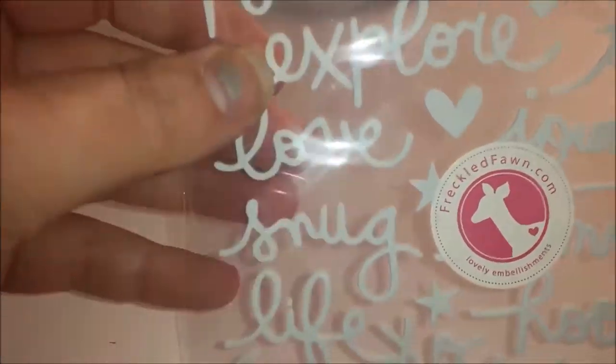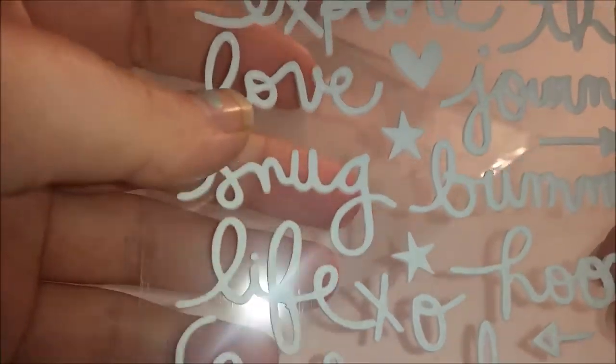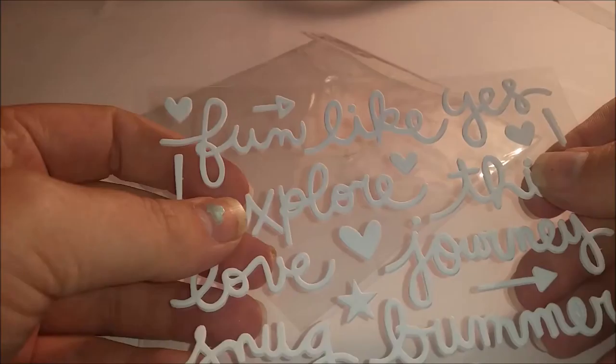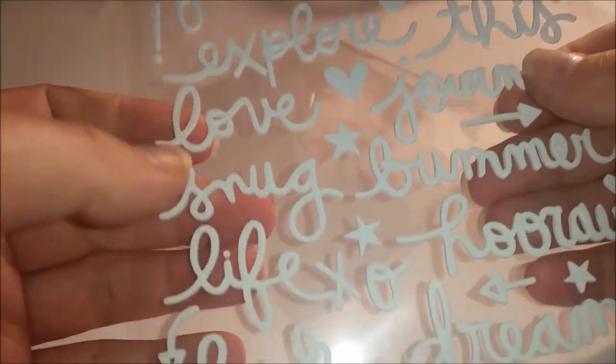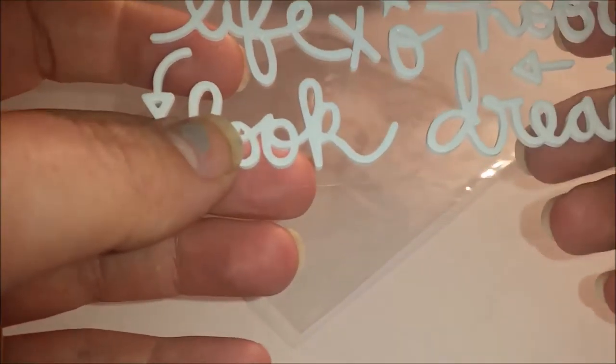Next are some - I think these are pronounced 'thickers' - so they're like thick stickers. They're little words and things. I'm trying to get into using dimensional things in my journaling. It's difficult because when you use dimensional things, it's hard to write on the next page. They're little foam thickers and they say things like fun, light, yes, explore this, love, journey, snug, bummer, life, hooray, look, dream.